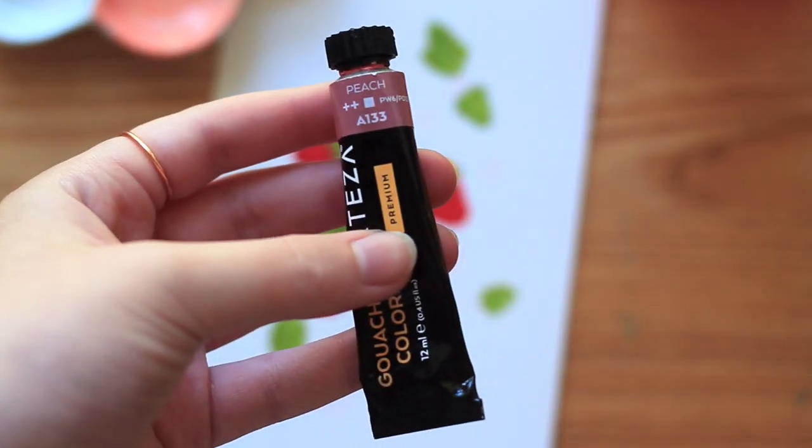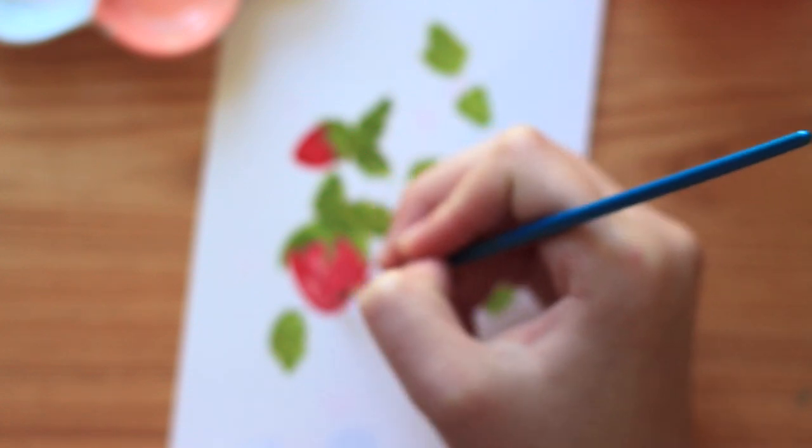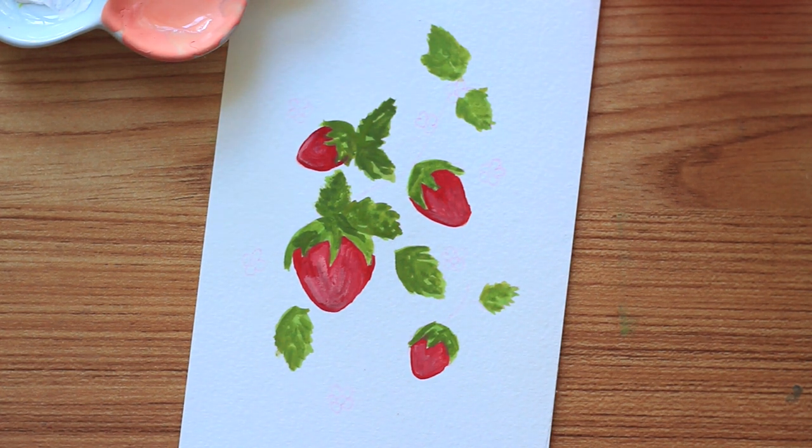Now I'm going to go back to the peach color and add a slight texture onto the strawberries. Apologies this clip is out of focus, but here is a better look at it after I added the slight texture.